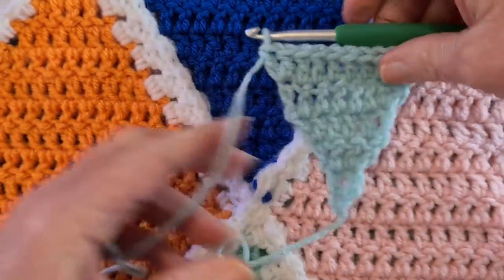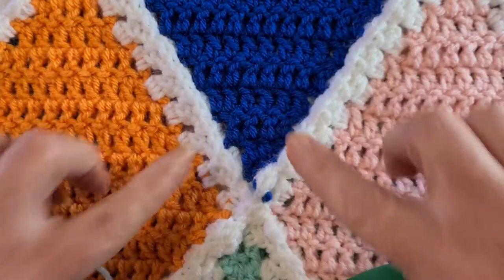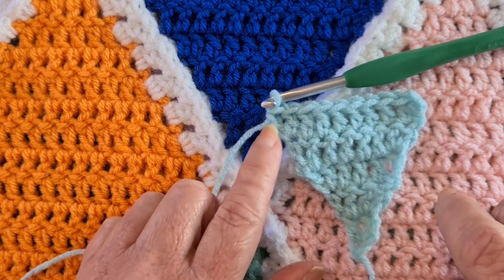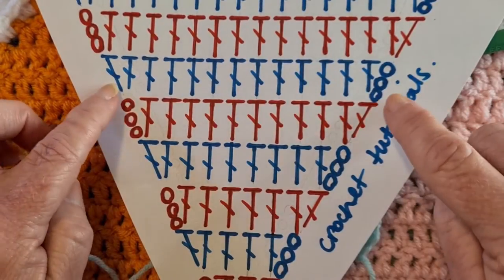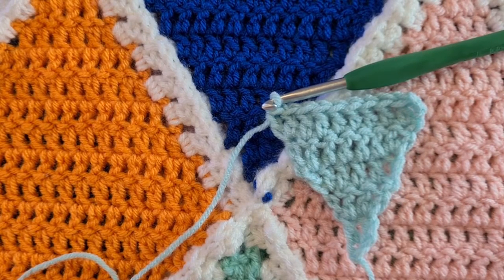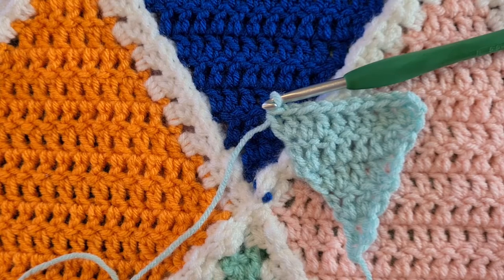When we continue that method we'll get this lovely diamond shape, which continues as long as we keep placing two at the beginning and two at the end, as per the crochet chart. We keep doing that for 10 rounds — one, two, three, four, five — we've just done five. Five more to go, and I'll see you at the end of the tenth round.